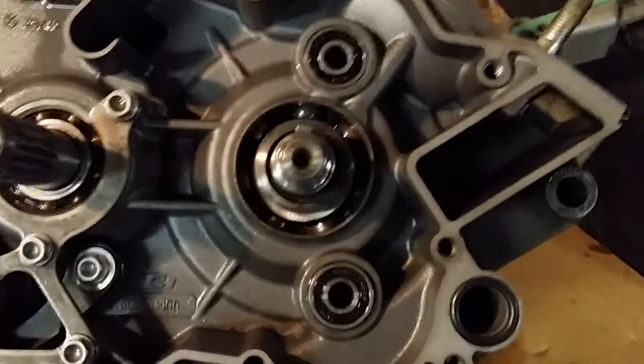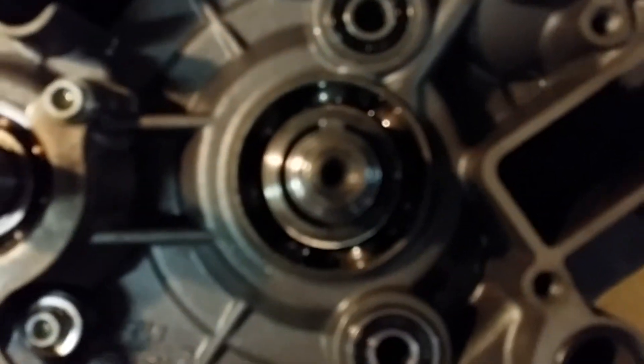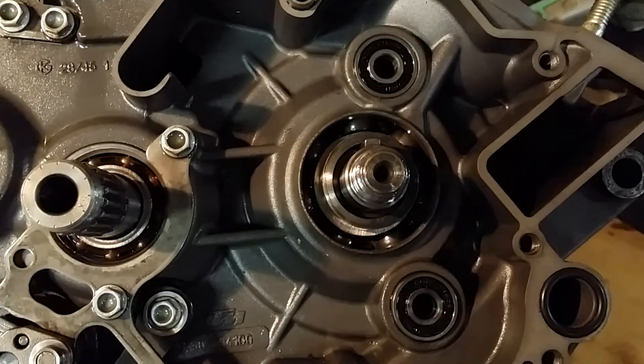I just drill a little hole — I've got one of these little automatic center punches that work really good, just push it, spring-loaded, pop. Anyway, that was left-handed, but yeah, so that's it — yank that out, get the new one when it does come, pop that in there, and away you go.